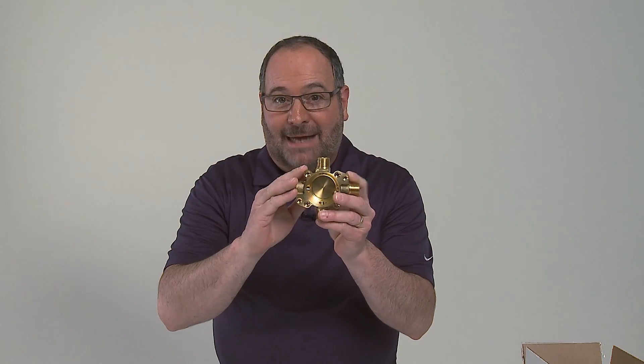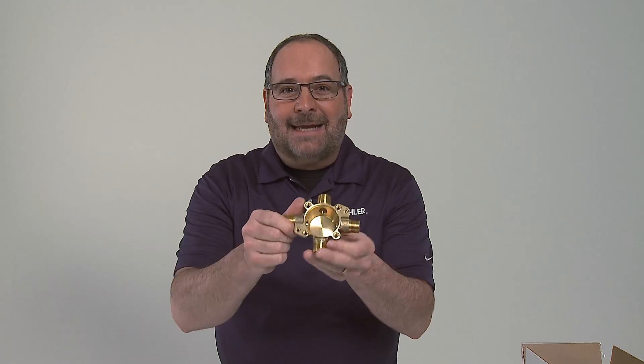Let's concentrate on the valve body itself. It's forged brass and it has a really small profile, which is good for getting into tight spaces. The mounting holes are built right into the valve body, so that'll save you from putting up extra clips. My favorite part is it comes in a variety of different pipe connections.